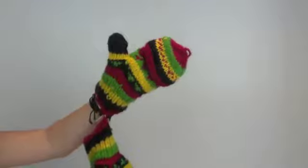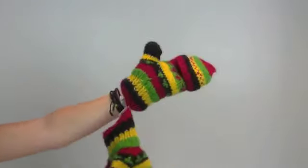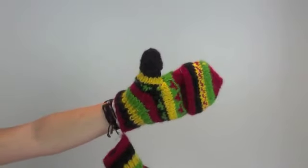They're fleece-lined, super cozy and warm, and they rock! So check them out at MexicaliBlues.com or any of our locations.